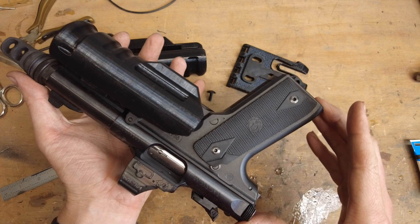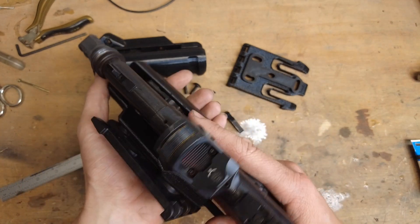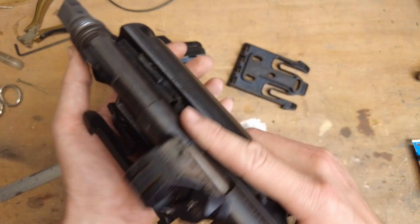I modeled it for the Ruger Mark IV 2245 because that's what I'm using it on, but I've tried it on Glocks too and it works fine. You still get good trigger coverage. I haven't tried it with anything other than that, just a disclaimer, so your mileage may vary.